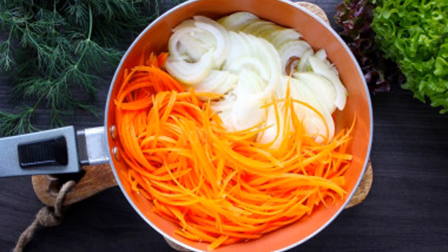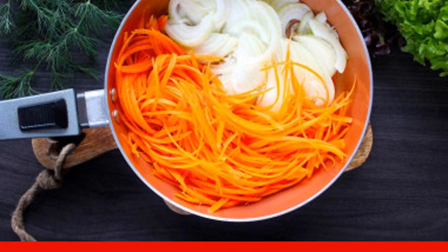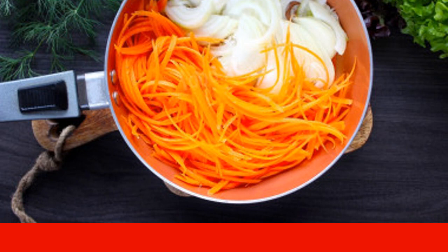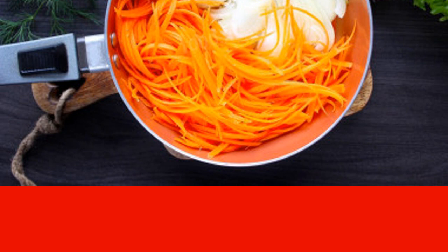Pour a small amount of olive oil or vegetable oil into a frying pan and heat it up. Add the onion and carrot and fry, stirring, until soft and golden brown over medium heat. It took me about five to six minutes.